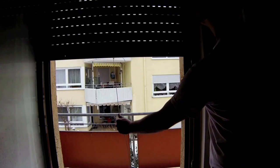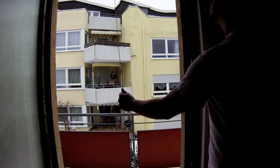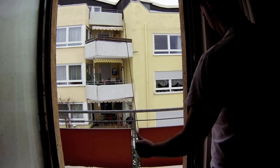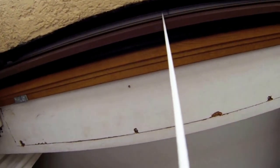Now slowly pull the roller shutter up. Because the stopping pins are taken off, the shutter will keep rolling up into the housing box. Make sure the string is pulled tight at all times while you pull up the roller shutter.